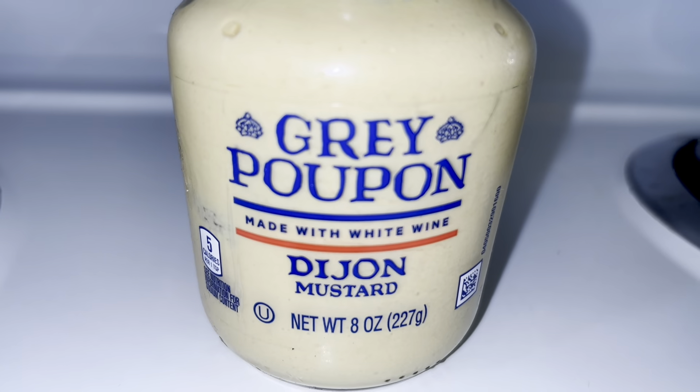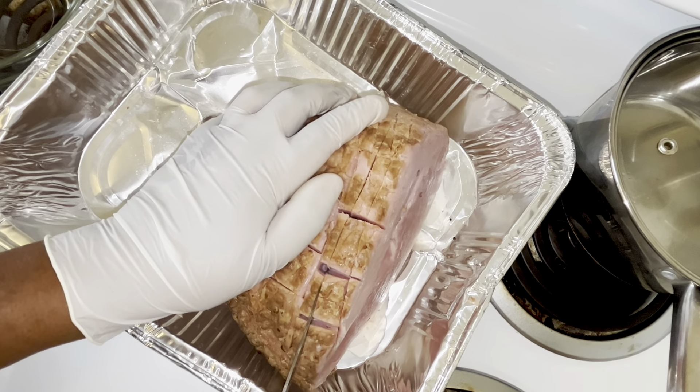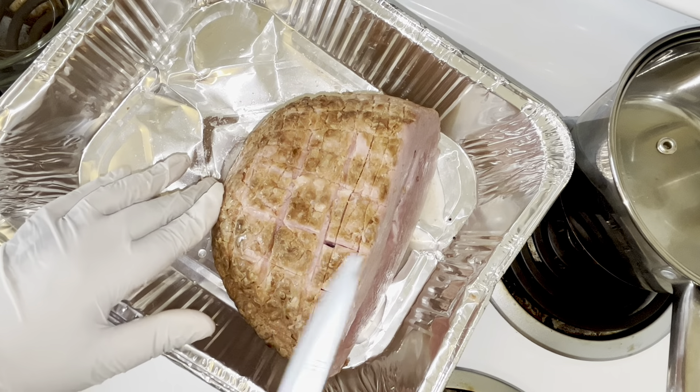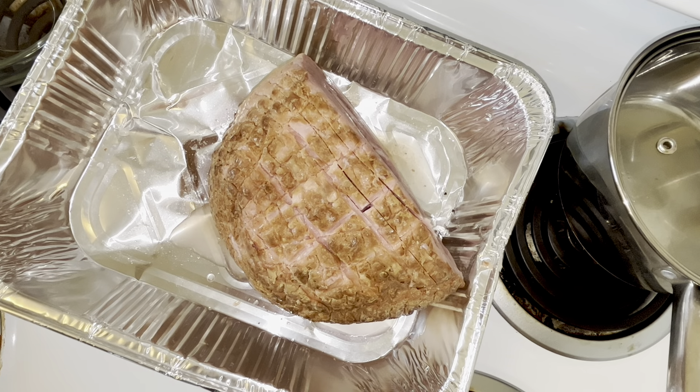The ingredients will be light brown sugar — I will be using one cup of light brown sugar, one cup of peach preserves (I'm using Smucker's peach preserves), some Dijon mustard, some cornstarch, some pineapple slices, some maraschino cherries, some toothpicks, and of course you will need a pan to bake your ham in.